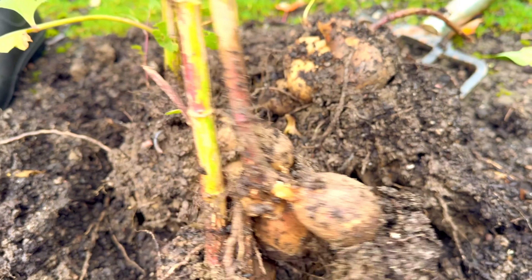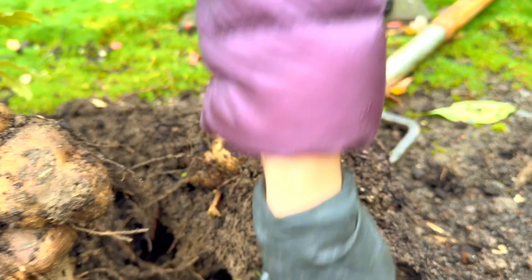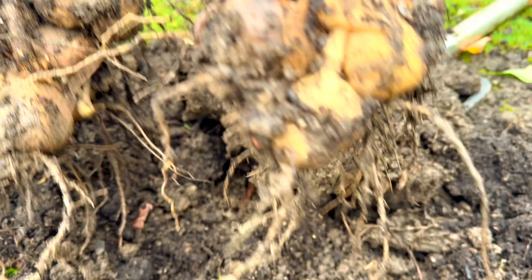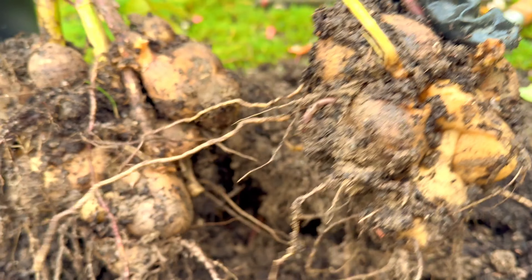They divide by themselves, so for me I don't want to divide them myself. Because sometimes the dahlias sprout on that side and I don't want to miss that. So usually I divide them during springtime when I see the eye of the tubers.